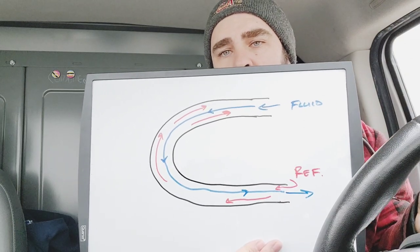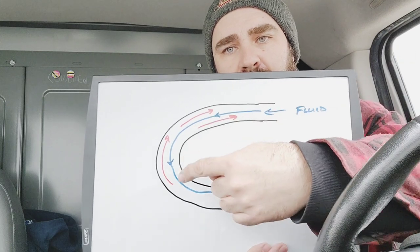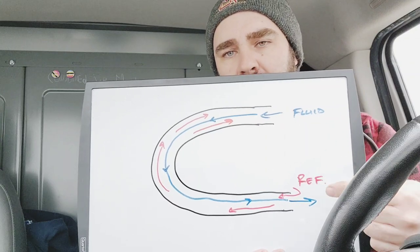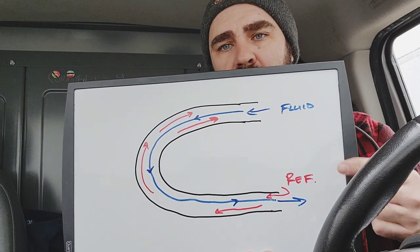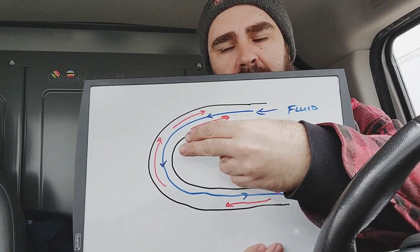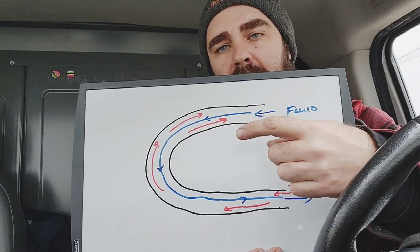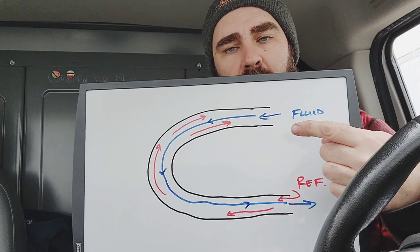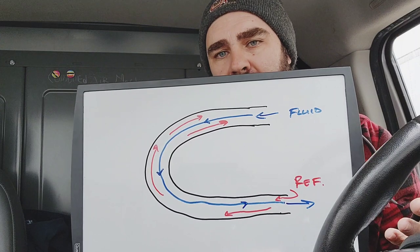Coaxial coils are water-cooled coils — that's their trade name. With a coax coil, fluid enters one side and moves through the middle of the assembly. This is a tube-in-tube assembly. Refrigerant enters on the other side and moves across the outside. For maximum heat transfer, we have counter-flow: fluid one way, refrigerant the other. If they were both flowing in the same direction, heat transfer would be less efficient.